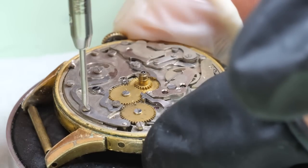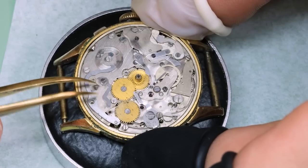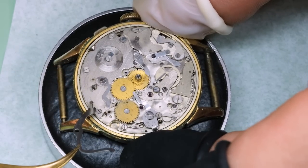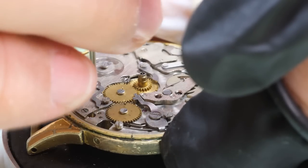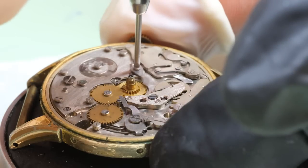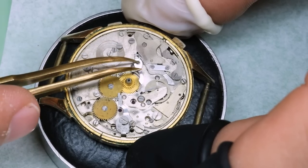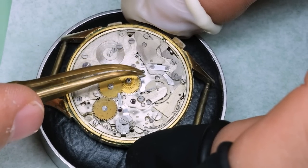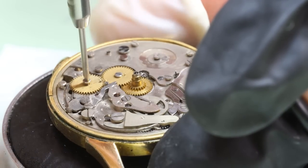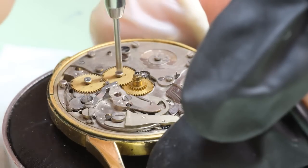A couple of these levers have some very strong springs, so we want to be very careful — that especially goes for the date corrector. While I'm taking off all these correctors and jumpers, I thought I would share everything I know about Montrose, which is the name on the dial — the watch brand. They were a watch brand and they are no longer, and that's all I know.